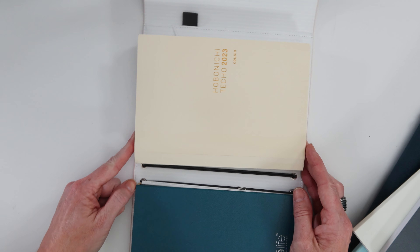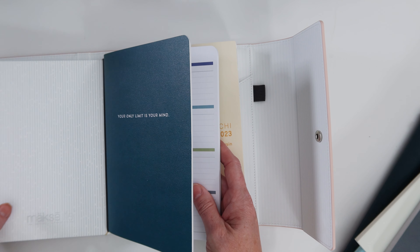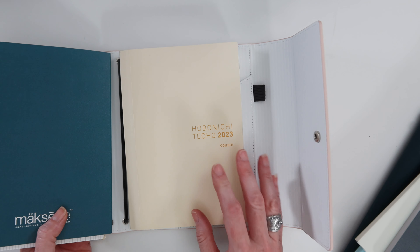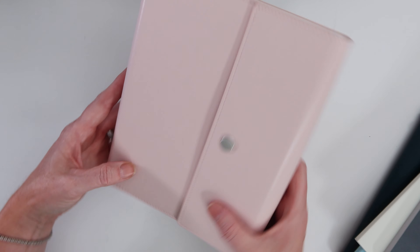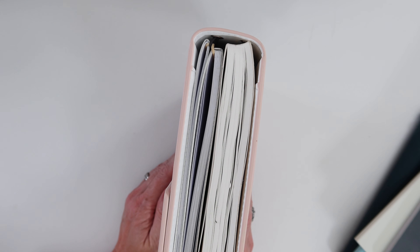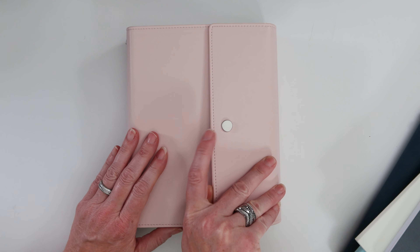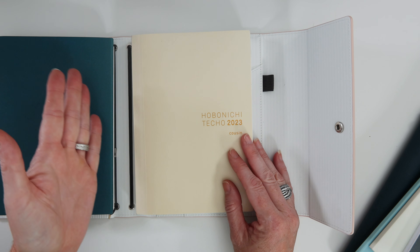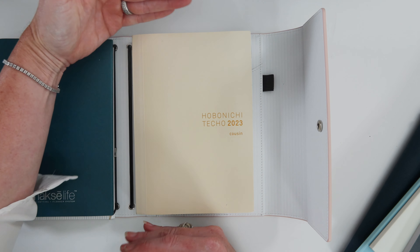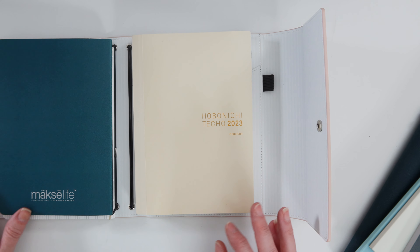Vertically it fits fine. If you have one companion notebook, your goal setting assessments, and your Hobonichi, that works just fine with those three in there. I've also used this system with a standard size Traveler's Notebook — same height but a little narrower — and that works in here too.